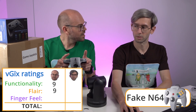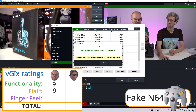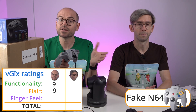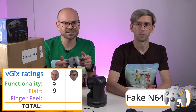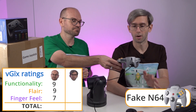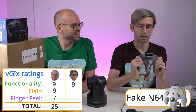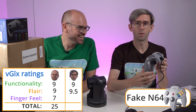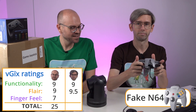Can you just push some of the other buttons to make sure they all work? Yep, just not that center one. They all seem to work. We've even got a start button! So fully functional. And for finger feel — the joystick is really good, but all of the other buttons are kind of rubbish in my opinion. So I'm going to go with a seven. The second rater gives it: functionality nine, flair nine and a half, and finger feel seven. It's solid as a rock.